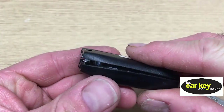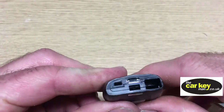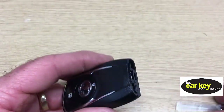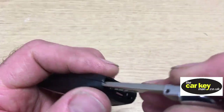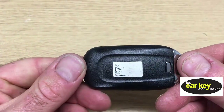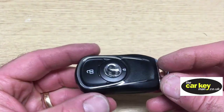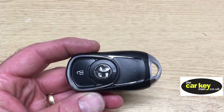Just line it all up nicely, and it snaps together really nice — no problems there. Then pop the blade back in — a little bit fiddly, but there you go. And there you have it. With a two-button proximity key for a 2018 Vauxhall Insignia, you are good to go.